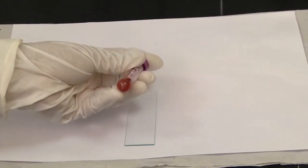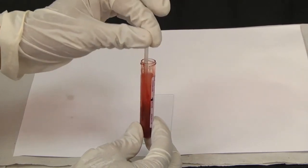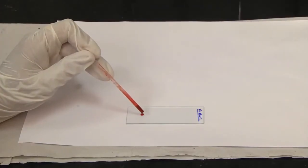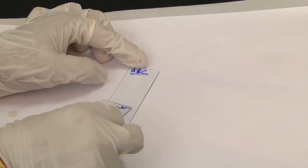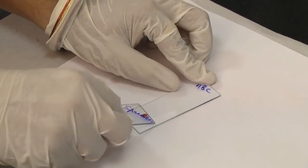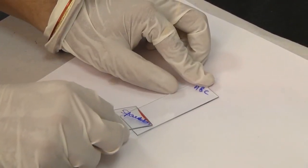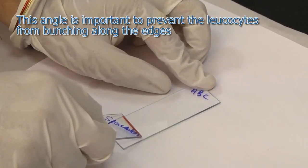Mix the sample by inversion. Open the cap gently and check for clots by dipping the applicator stick in the tube. Place a drop of blood on one edge of a clean, grease-free glass slide. Place another slide at a 30 to 45 degree angle up to the drop, allowing the drop to spread along the contact line of the two slides. This angle is important to prevent the leukocytes from bunching along the edges.